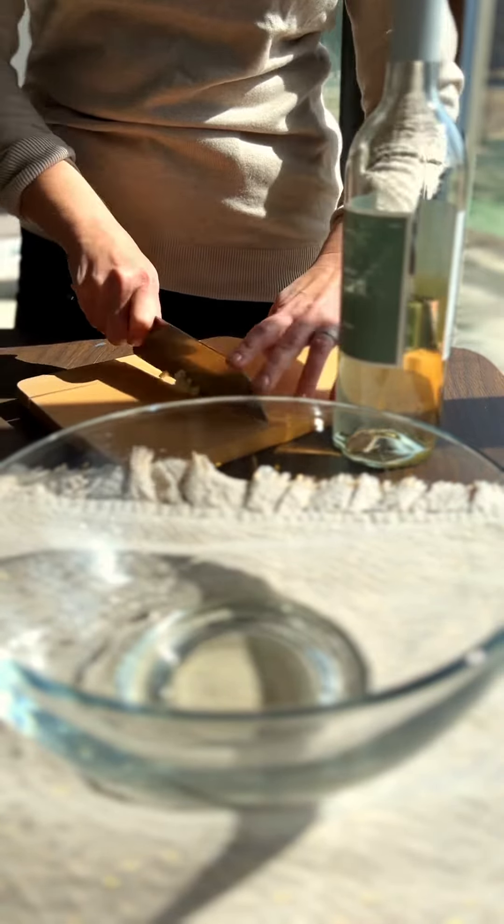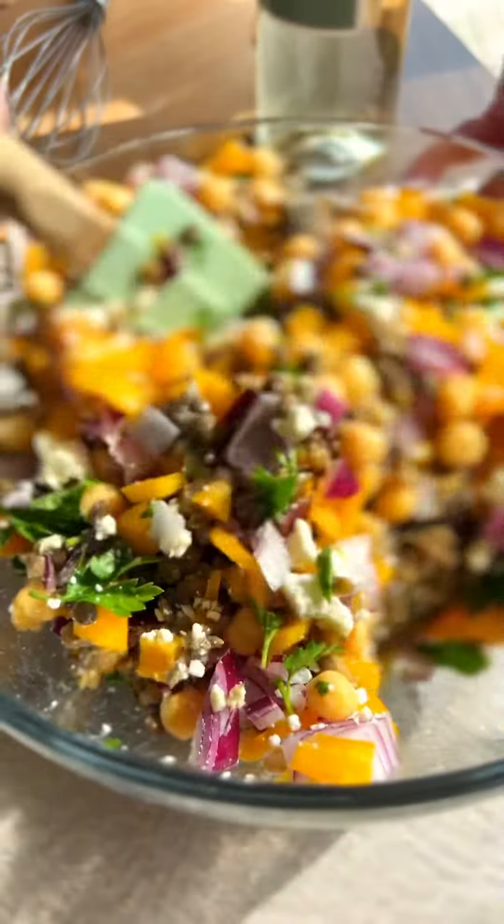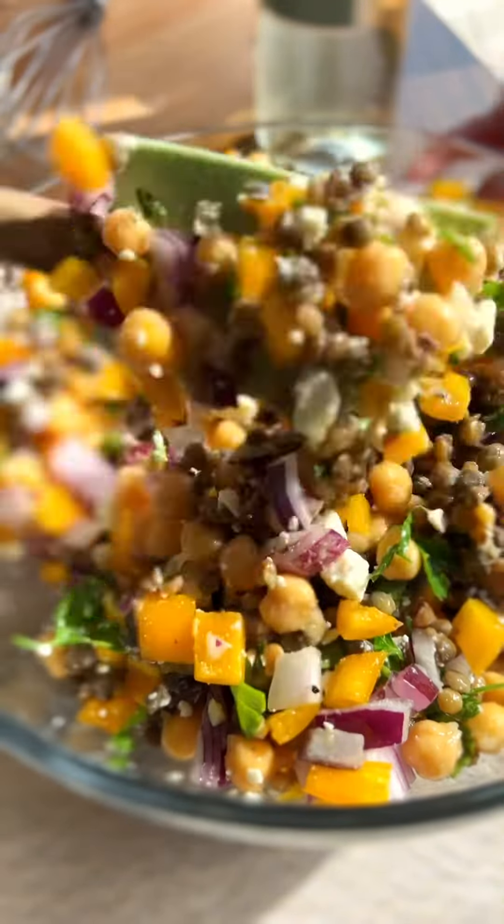You're going to get a whisk and emulsify everything while you're dribbling in your extra virgin olive oil. Taste it for seasoning — make sure you have enough salt and pepper and then you'll know it is ready. So you're going to go in with your cooked lentils right into the bottom of the dressing. They're going to soak up all that gorgeous flavor.